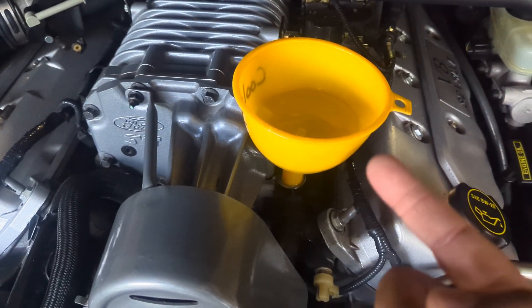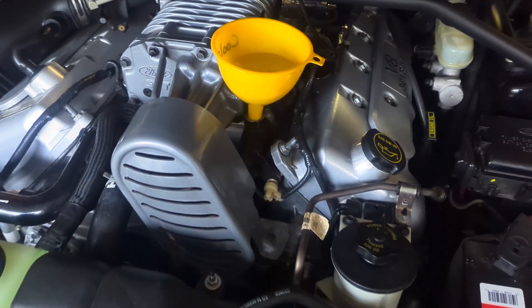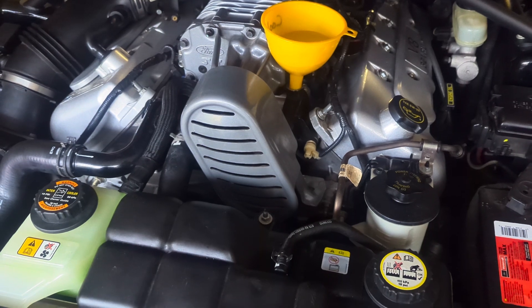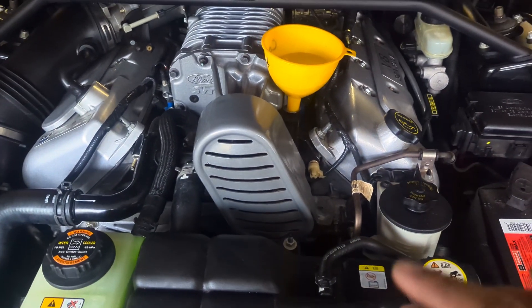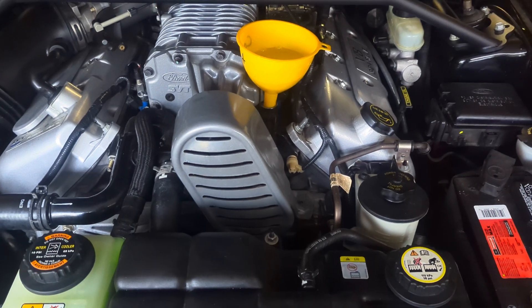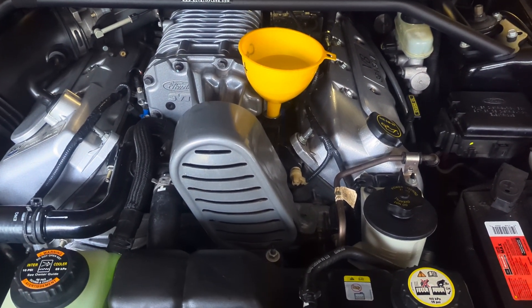You can see all the bubbles coming out right there — it's bubbling up, that's air purging out of the system. Our systems take about four gallons of coolant, so I already knew I had two gallons of distilled water throughout the system from the flushes I did, so I was able to just put two gallons of coolant in there and I had to add a little water.